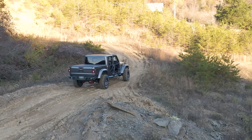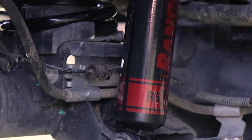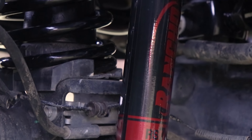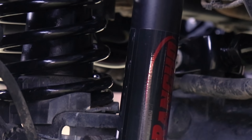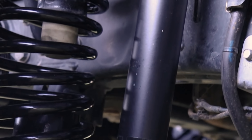And don't let the weather scare you, as these shocks can handle extreme temps. With the large 2-inch monotube body filled with an all-weather fluid, it allows a cooler operation anywhere from negative 40 to 248 degrees Fahrenheit.